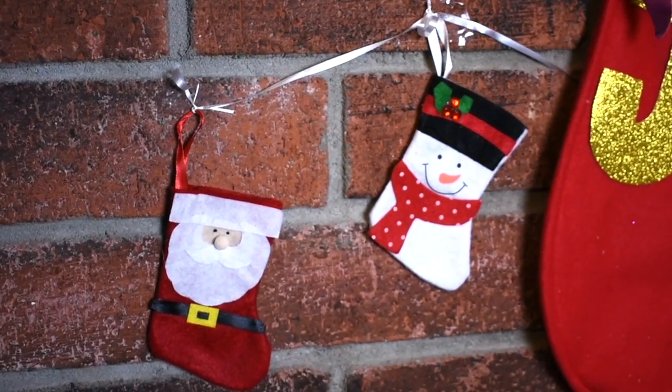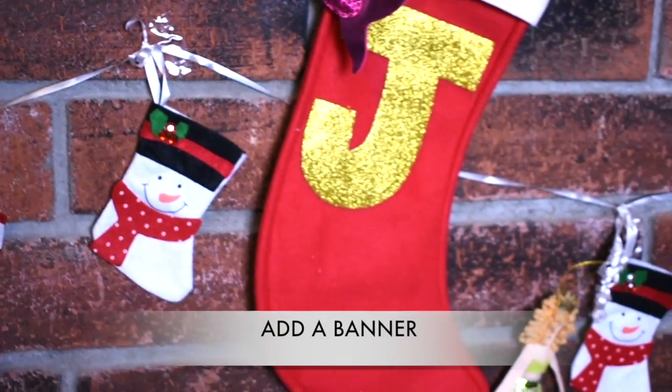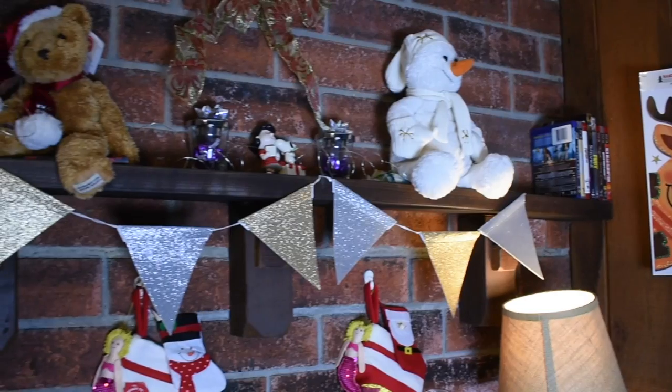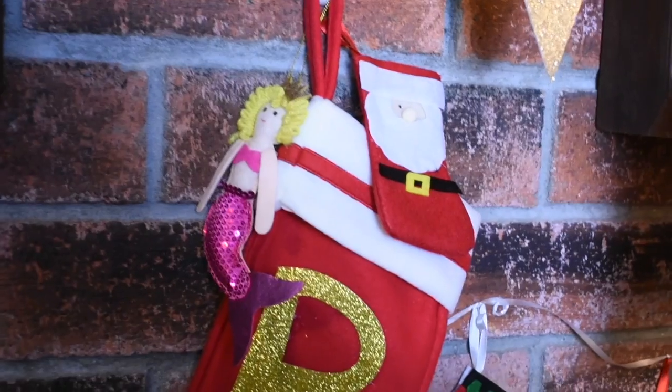For a little bit of fun, I've made my own banner with some ribbon and some extra stockings and little things that you would put on presents. If you're not a crafty person, browse the Target dollar section right when you walk in the store — that's where I got this banner and it was only three dollars.